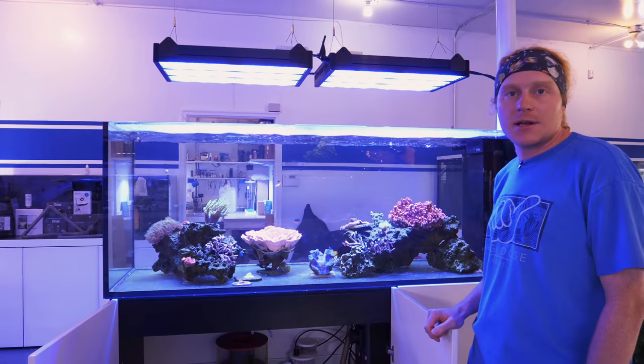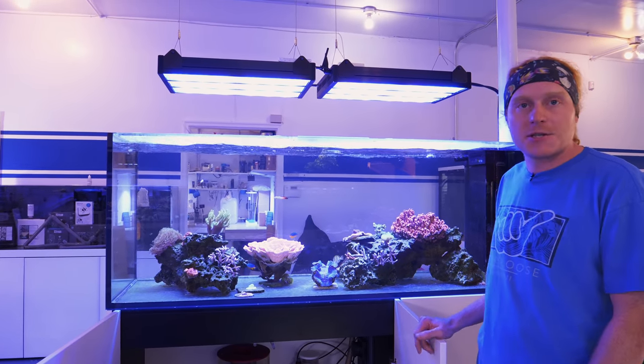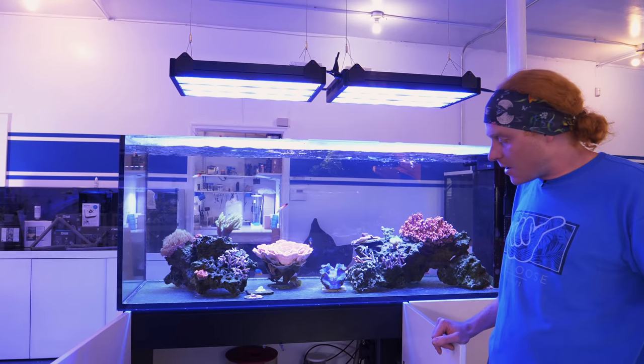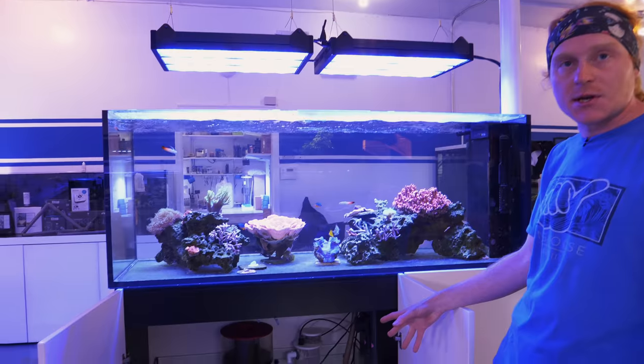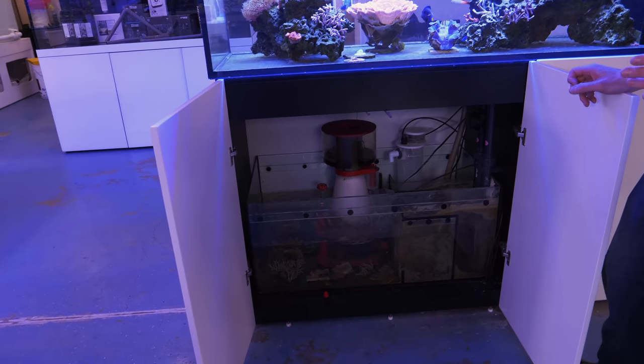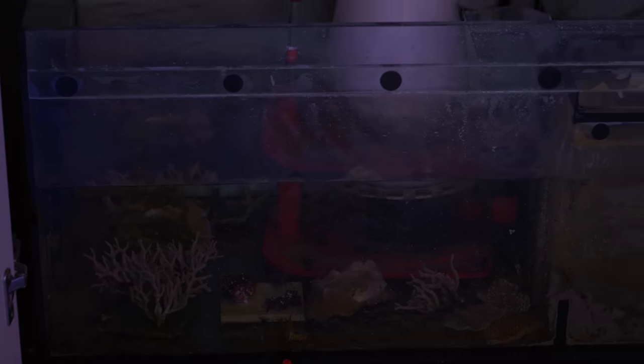All right guys, that was fun getting stage one of this project finished up. We got about eight or nine corals from the coral flat all cleaned up and we have them staged down here in the sump right now. We're going to give them just one more quick look over before we actually put them in the tank.